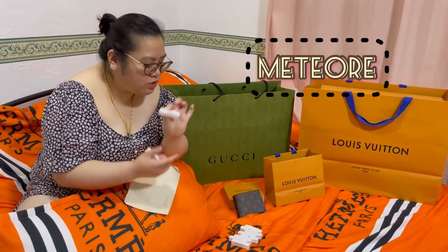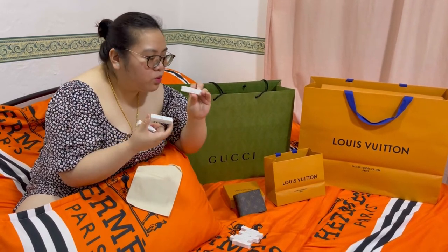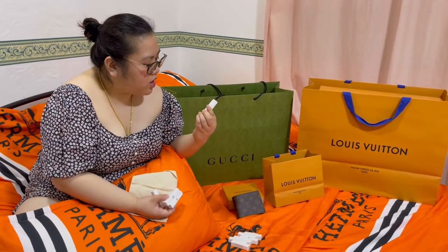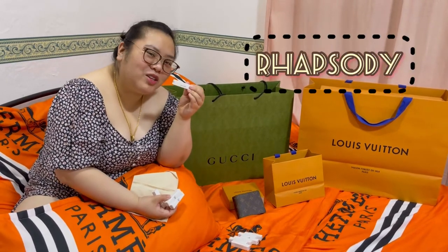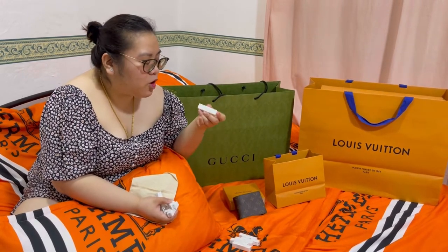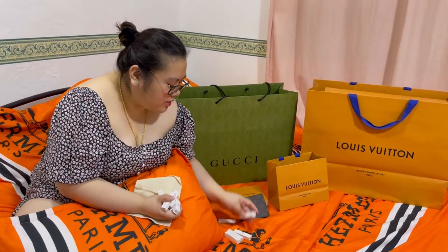Meteor — Meteor is for men, unisex siya, actually. Apogee — we have Apogee for men, unisex din siya. Rhapsody from the new collection. And then, Cosmic Cloud from new collection din siya. Tingnan natin isa-isa.